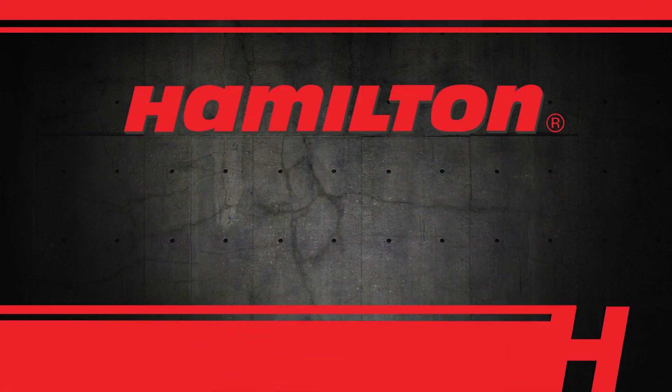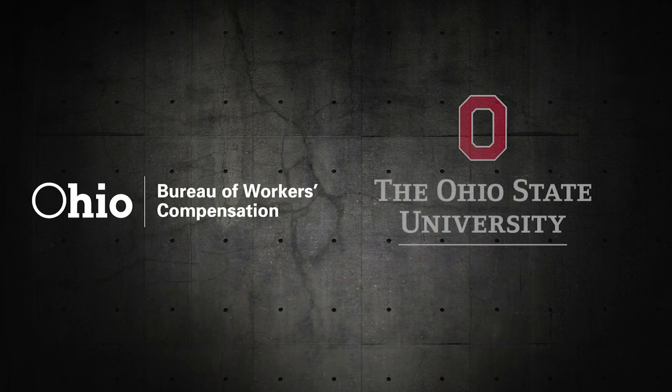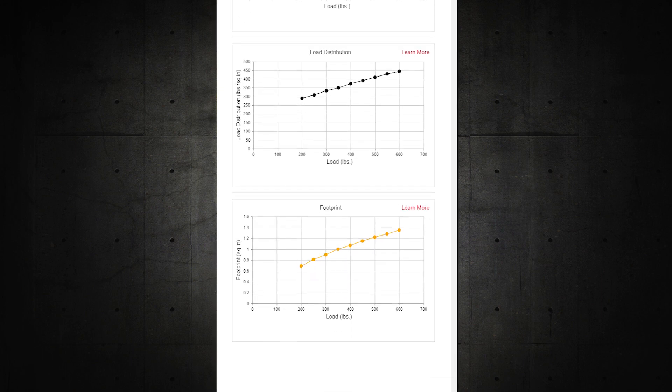Do you know how much is too much to push or pull on the manufacturing floor? The Ohio Bureau of Workers' Comp and The Ohio State University have created an easy-to-use web-based tool to help determine safe push-pull forces. Using this in conjunction with Hamilton Caster's exclusive ergonomic database, specifying the right wheels for the job is easy.